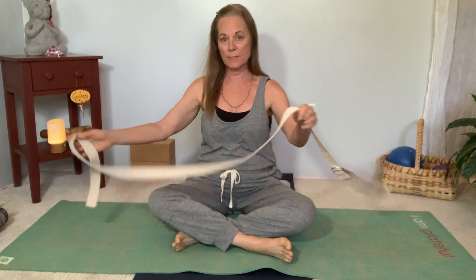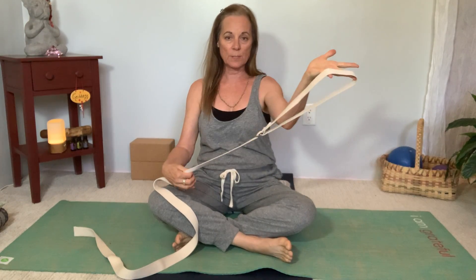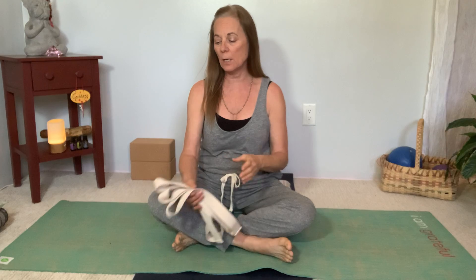I'm going to show you a really common stretch series that we do in yoga, especially for beginners, using something like a strap. This is a yoga strap — you've probably seen one before. I put a loop in it for something else, but I'll use it today to demonstrate. You can use anything you have at home: a belt, a rope, a scarf — anything you can hold with two hands.